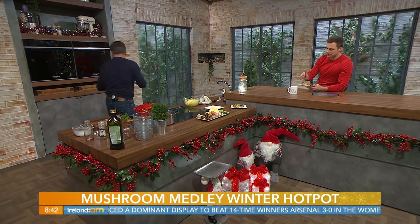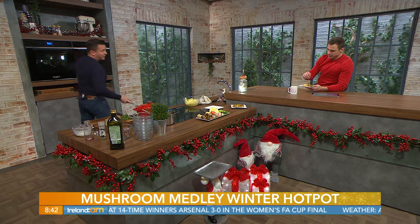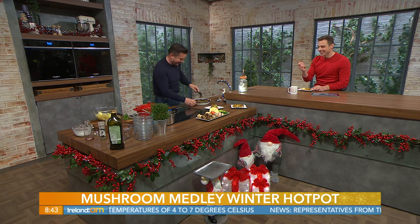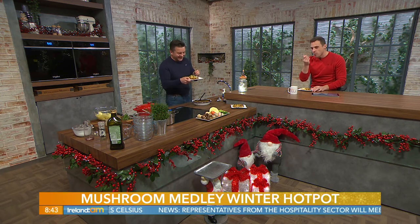Then just into the oven — bang that in at about 200 degrees. Cover it with some foil and pop it into the oven. Leave it covered for approximately 40 minutes, then take the cover off just so it browns for the last little bit. And then what you get is this lovely result — look at that! So we just dish this up. This is like an Ireland AM bush tucker trial. It's not that bad — the taste is delicious, it's just the texture of the mushrooms. But I love the rest of it. Paul Knapp, thank you so much — a winter warmer mushroom hot pot. Lovely stuff!